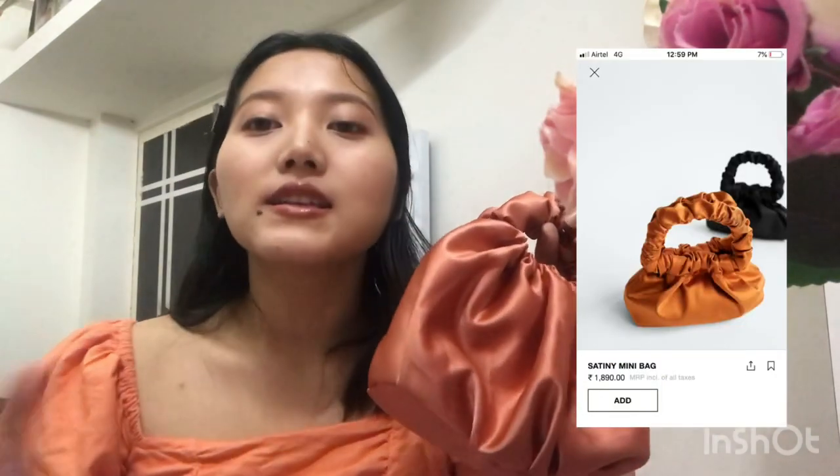Hey guys, welcome back to my channel! In today's video I'm going to make three mini bags from scratch. The first bag is this satin mini bag and I got inspired by Zara's satin mini bag.